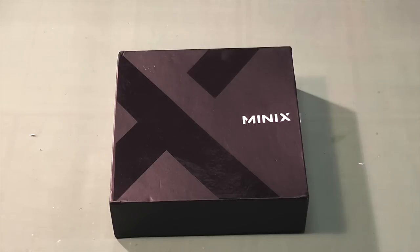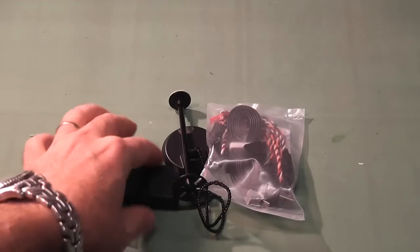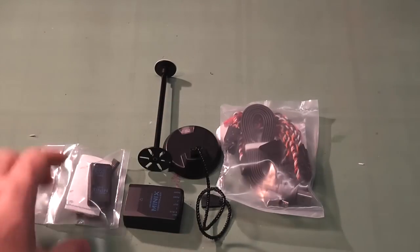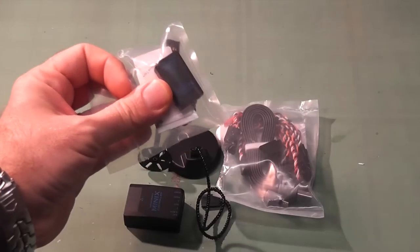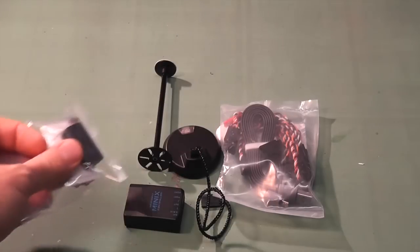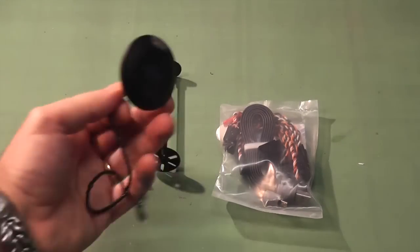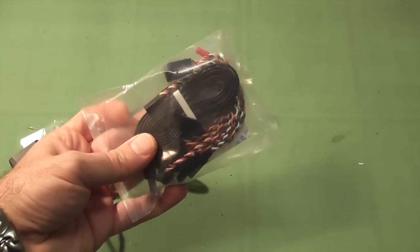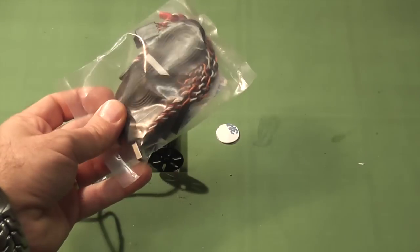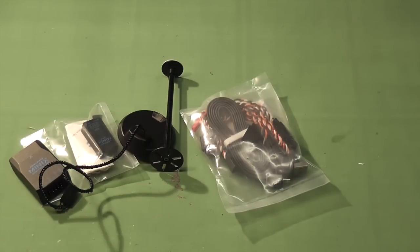Everybody likes an unboxing - I thought we'll start with that. Let's just quickly go through the components. There is the OSD, which is really good because it's actually quite small - there's my thumb for perspective. The flight controller, and lastly the GPS module that comes with it. There's also a bag full of cables that will be used to hook everything up, so we'll step through that in the next few minutes.